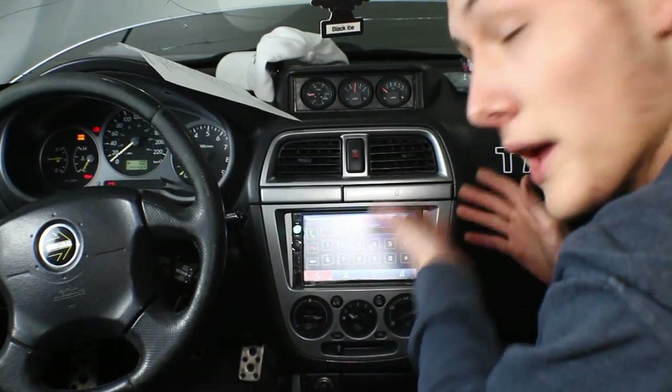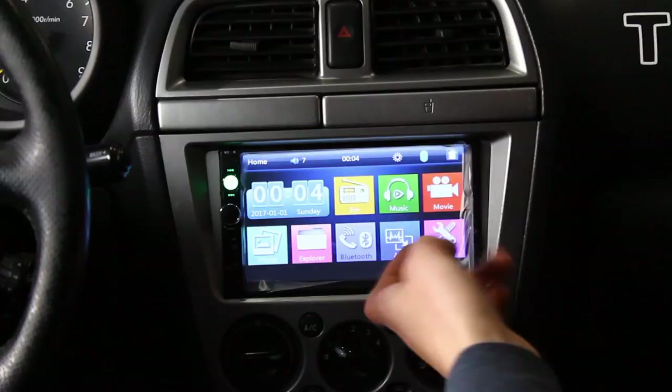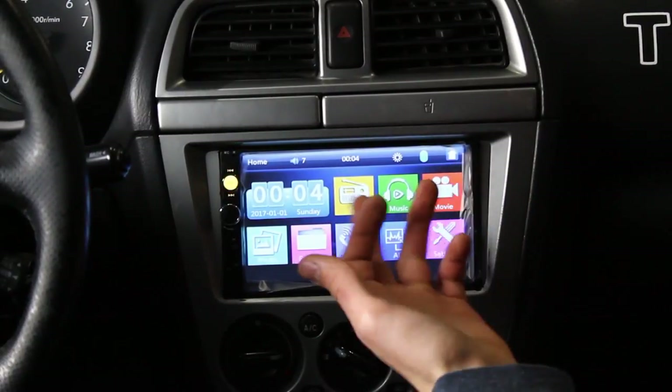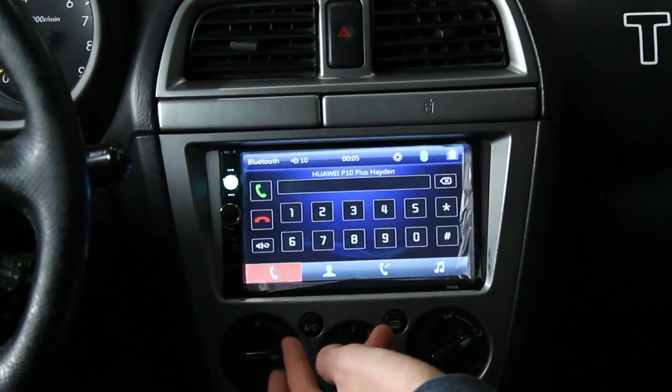Looking good. I give you a brand new stereo. As you can see, we have multiple features: Bluetooth, auxiliary, settings, movies, music, FM. You've got a whole bunch of other stuff to play with.